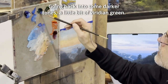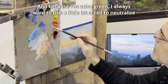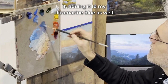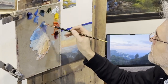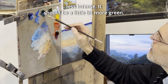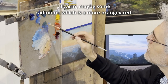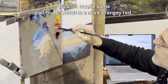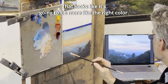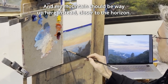Going back into some of my darker tones, a little bit of radiant green. Because I'm using green, I always want to use a little bit of red to neutralize it, adding it to my ultramarine blue as well, because I need to go darker and a little bit less intense. It should be a little bit more green — maybe some sap green because it needs to be a little bit warmer. Instead of alizarin, maybe some cadmium, which is a more orangey red. That looks like it's going to be more like the right color. My mountain should be way up here instead, closer to the horizon line.